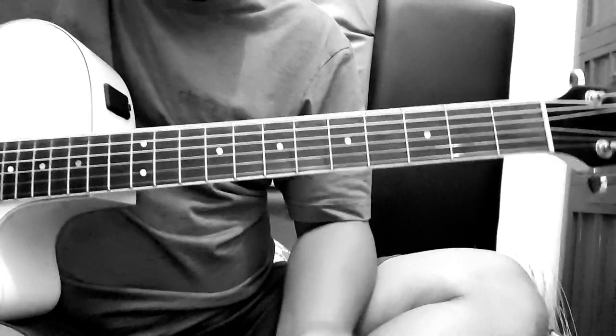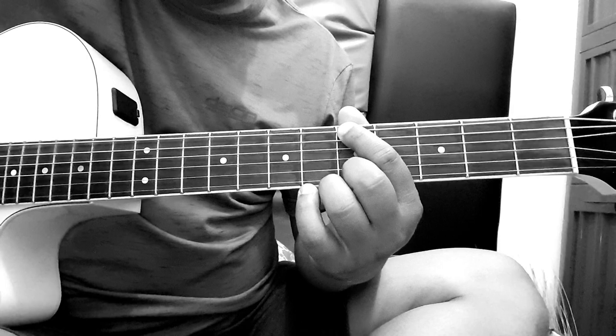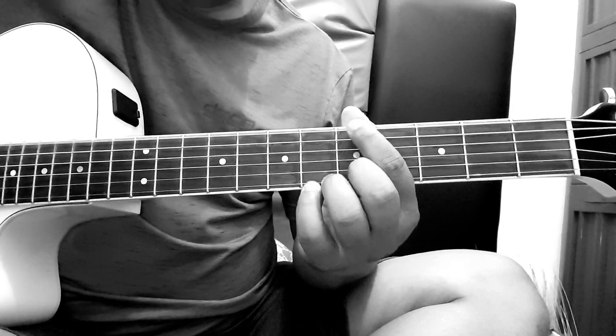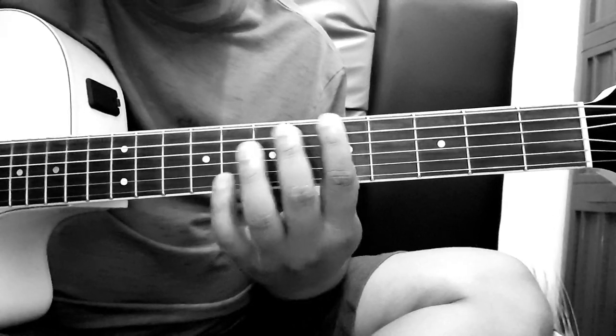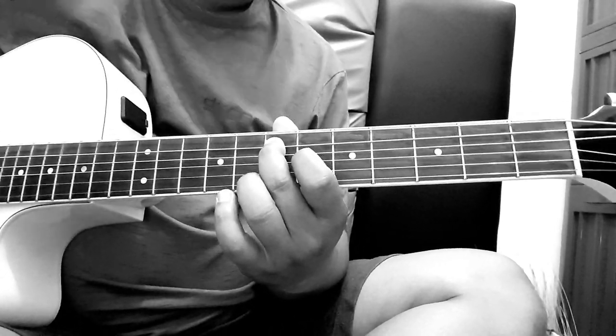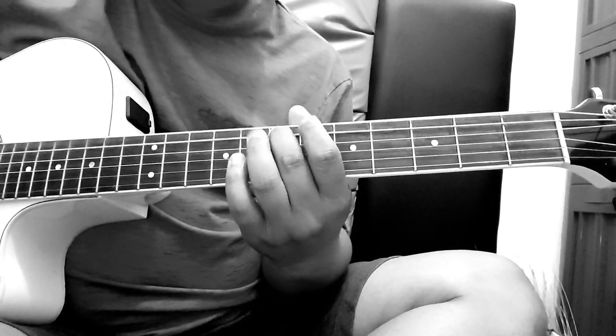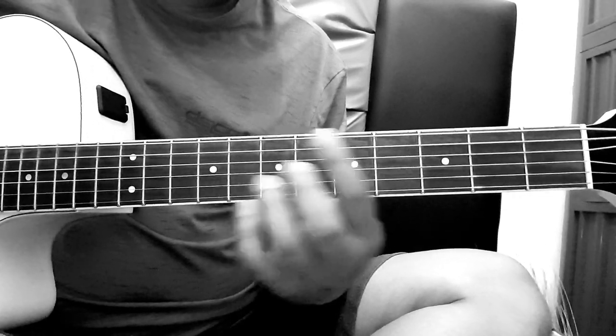Mainnya dari tali 6 fret 5, habis itu dilepas, pindah ke tali 5 fret 7, tali 6 fret 5.